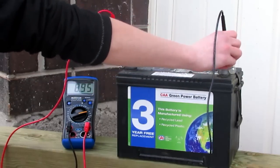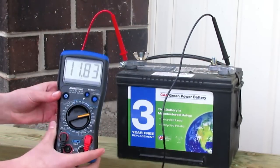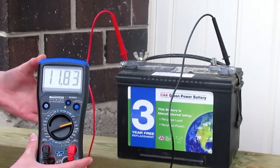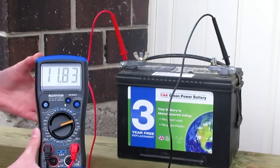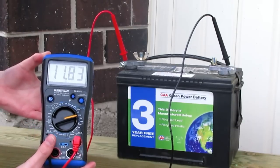Now as you can see it is 11.83 volts. So that is how you hook up the positive and negative and get your voltage reading.